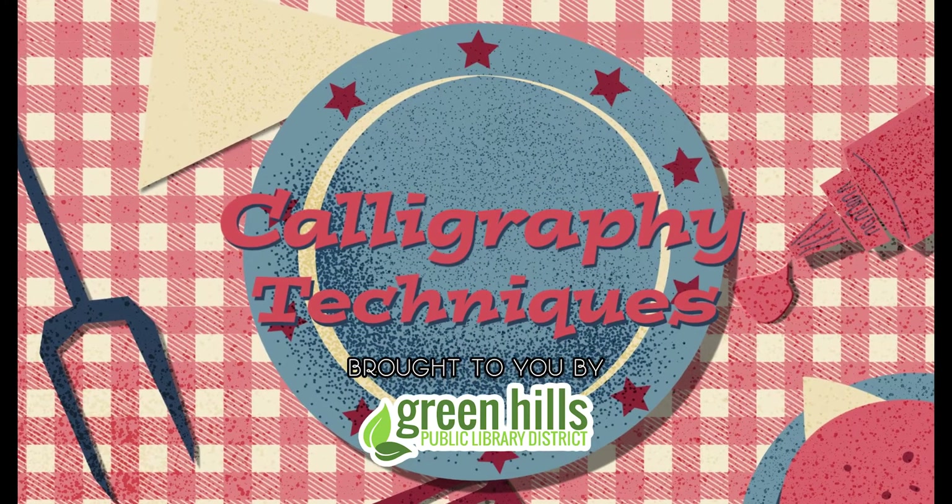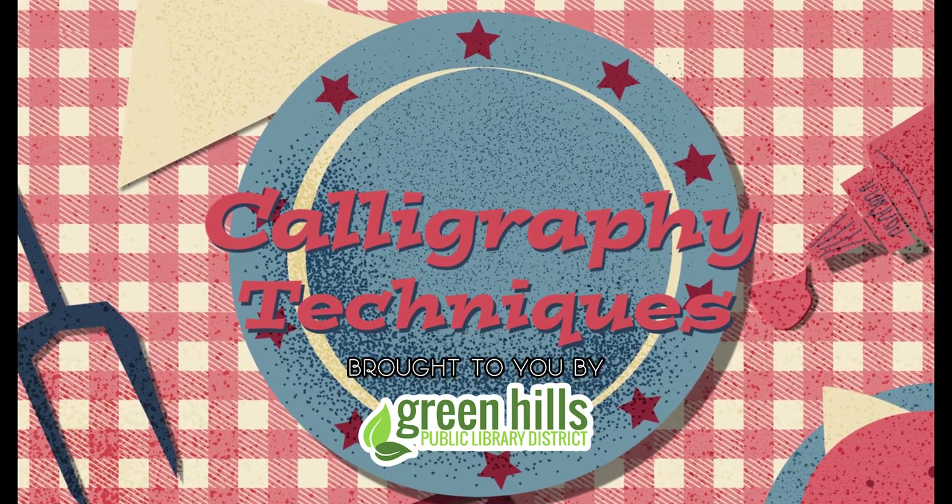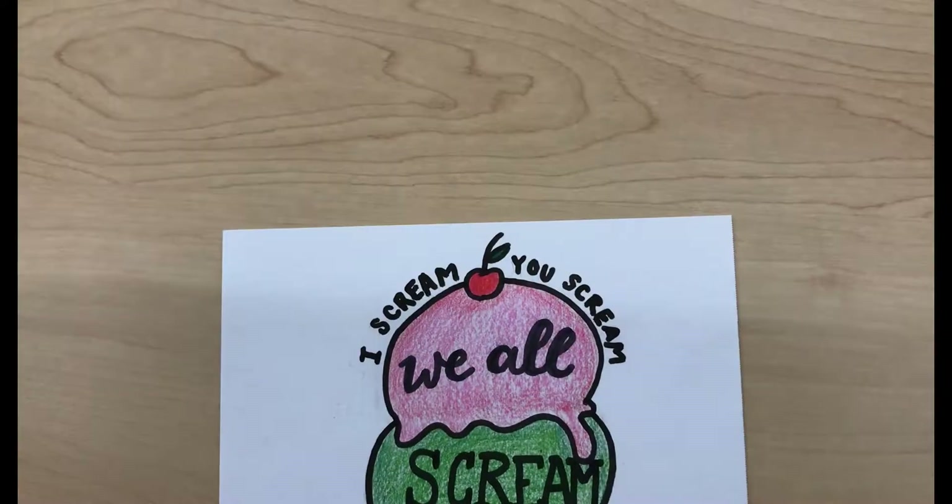Hi everybody, welcome to this month's calligraphy techniques video. Today I'm going to show you how to add some illustrations to your calligraphy.